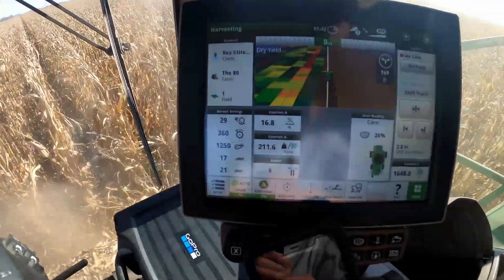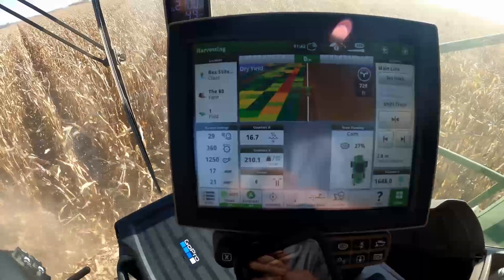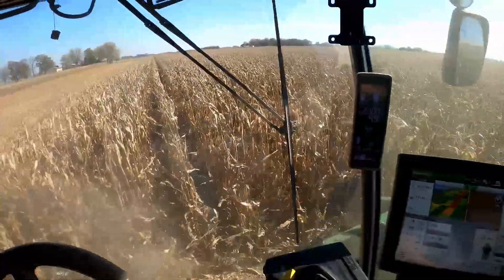Average right now is about 212. This hybrid right here is Great Harvest Organics 5077. I put two tons of chicken litter right before planting when I worked the clover in the second time. So 212 is a good average number.